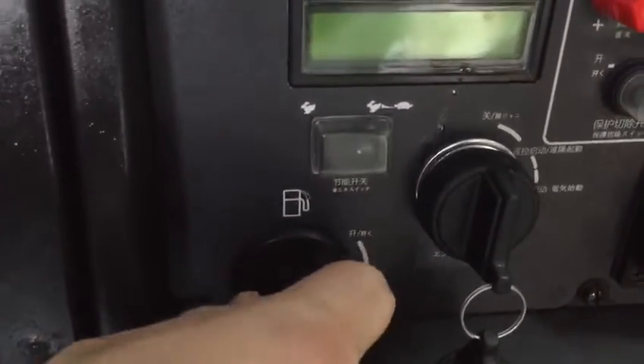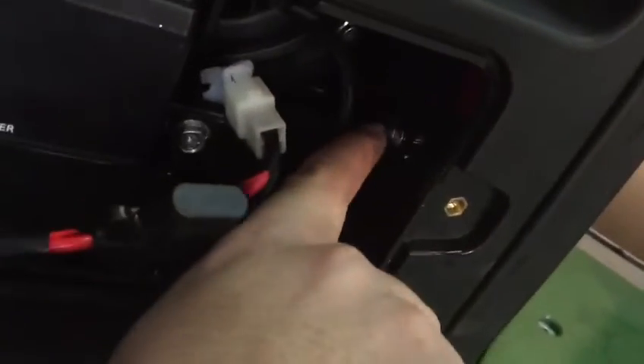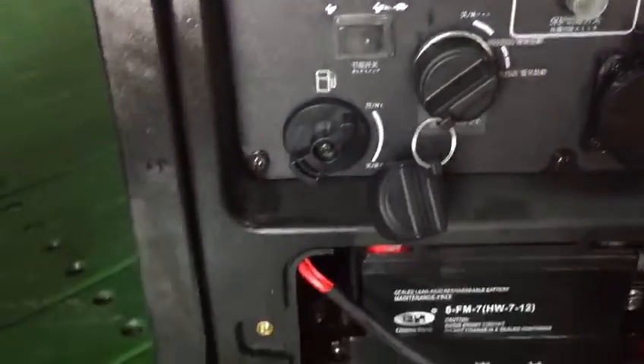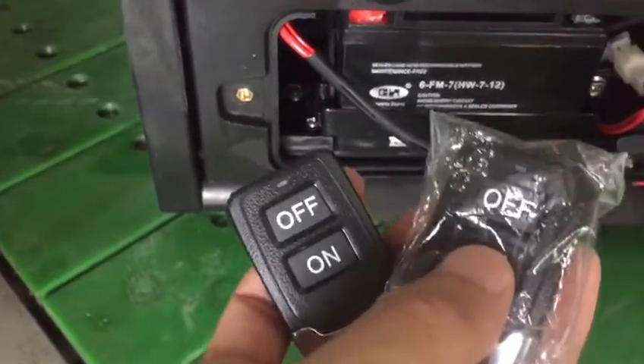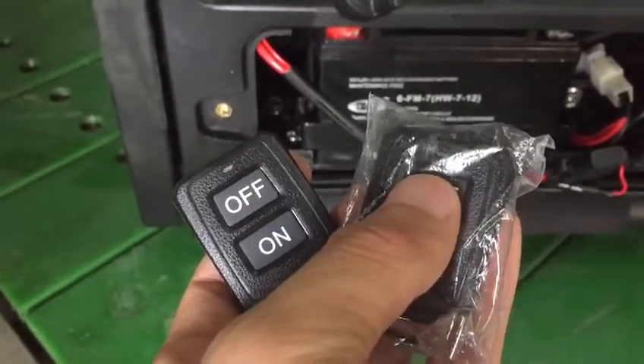Then press this button inside. Turn the key on, then immediately quickly press on-off. Then after the lights go off, press on-off again.